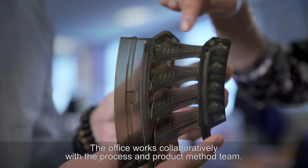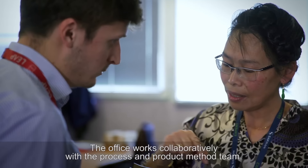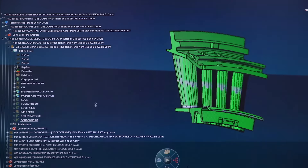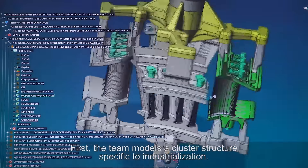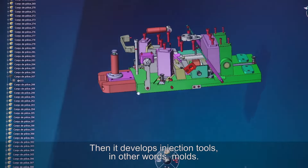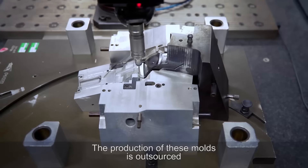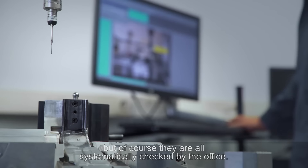The office works collaboratively with the process and product method team. The goal is to jointly define how to produce this turbine blade industrially. First, the team models a cluster structure specific to industrialization, then develops injection tools — in other words, molds. The production of these molds is outsourced, but they are all systematically checked by the office.